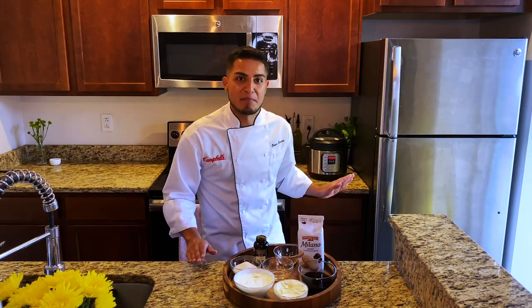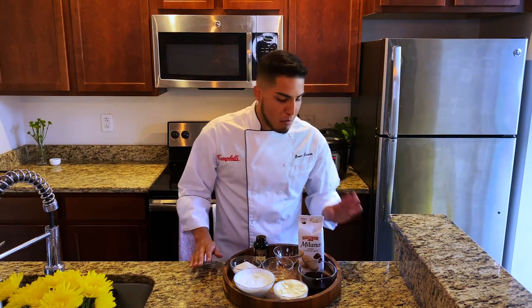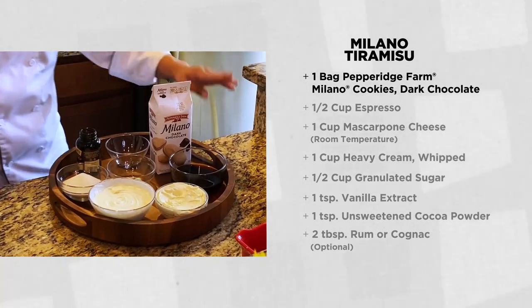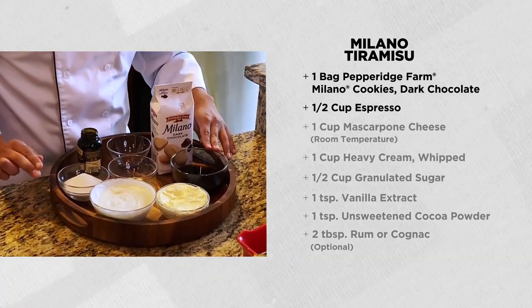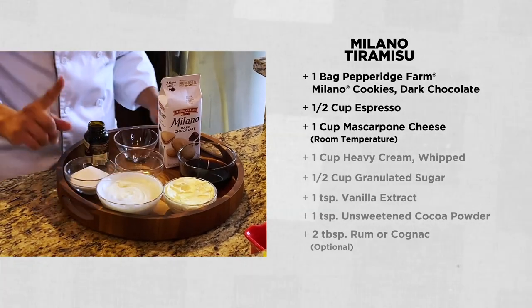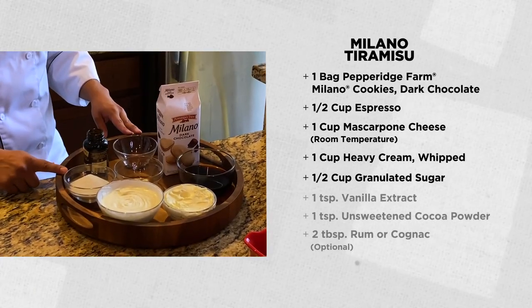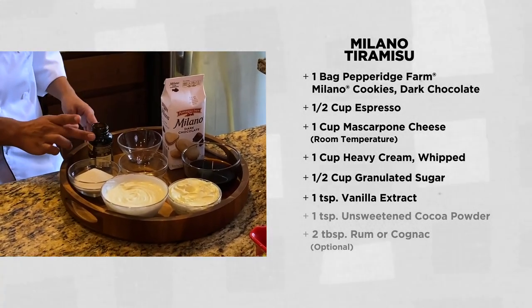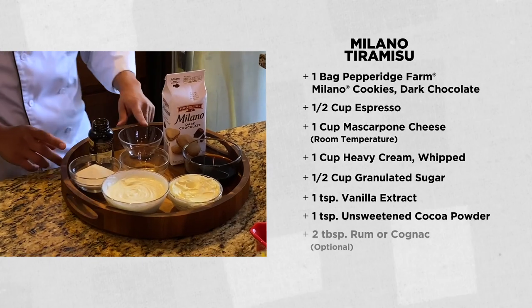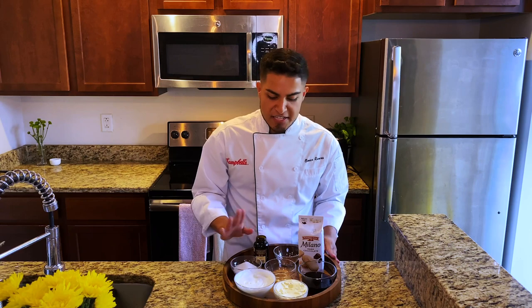Our croutons are toasting in the oven and our spaghetti carbonara is cooking in the Instant Pot. Now let's make dessert. For the Milano tiramisu, I will be using one bag of Pepperidge Farm Dark Chocolate Milano cookies, half a cup of espresso or very strong coffee, one cup of mascarpone cheese at room temperature, one cup of heavy cream whipped to a medium to soft peak, half a cup of granulated sugar, one teaspoon of vanilla extract or vanilla paste, one teaspoon of unsweetened cocoa powder, and two tablespoons of either rum or cognac — this is completely optional, so feel free to leave it out if you're serving kids.